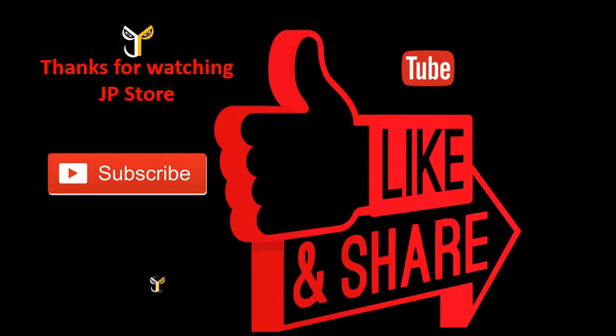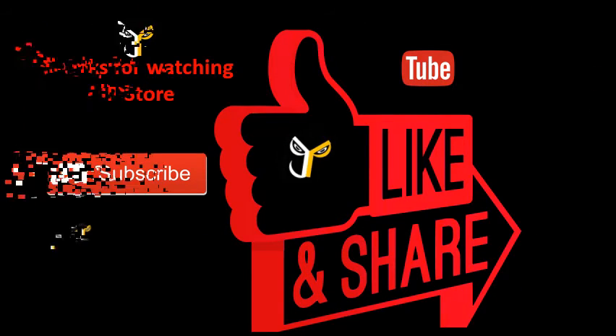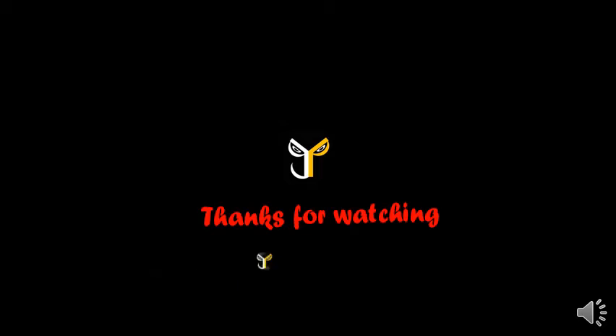Thanks for watching J.P.Store. Please do subscribe, like, share. Subscribe to our J.P.Store channel for more videos.